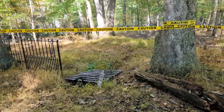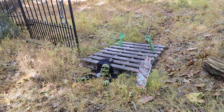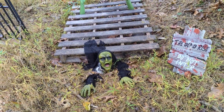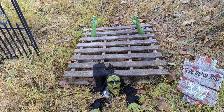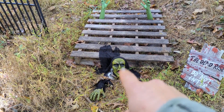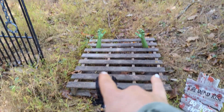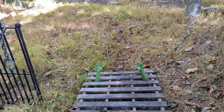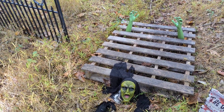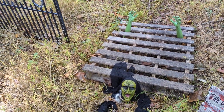The next item we have set up is a zombie pit — I will link these items in the description. We've got our zombie; his eyes actually light up. I don't have batteries in him right now — I'm going to set those up right before the trail. We have some arms sticking up out of the pallet. I had a little bit of a ditch here that I'm just using, but you could dig your own or it's not even necessary to have a ditch.